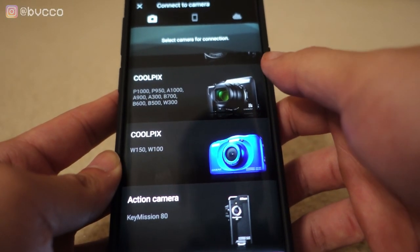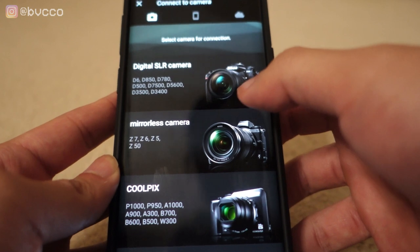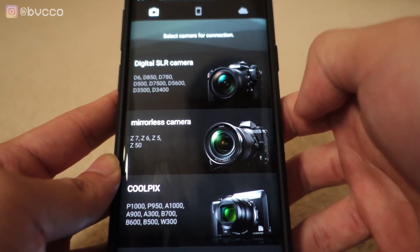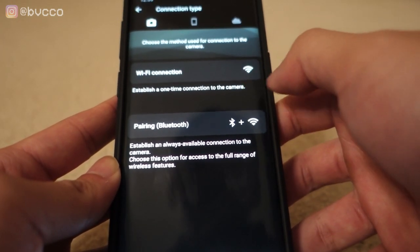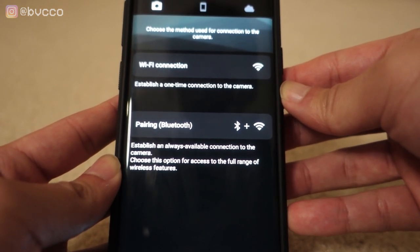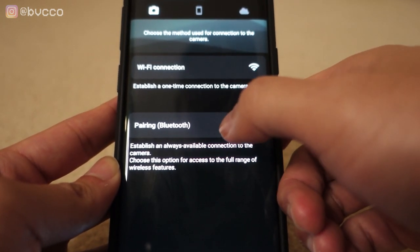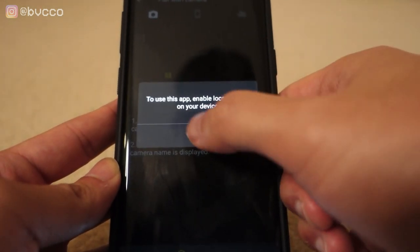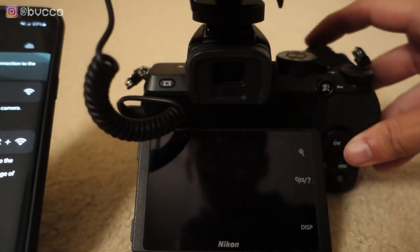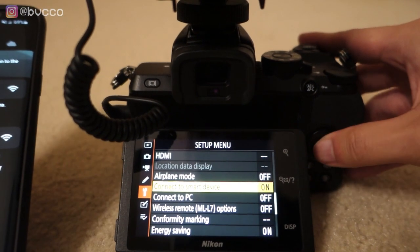Next, select your camera. You'll see all the cameras compatible with the SnapBridge app — DSLRs like the D6, D500, D7500, D5600, D3500 — but I'm going to go to mirrorless since I have a Z50. There are two options: connect via Wi-Fi or connect via pairing and Bluetooth. I prefer pairing via Bluetooth and Wi-Fi because it has a more stable connection. Press that, press OK, then go into your camera menu and select 'Connect to smart device.'